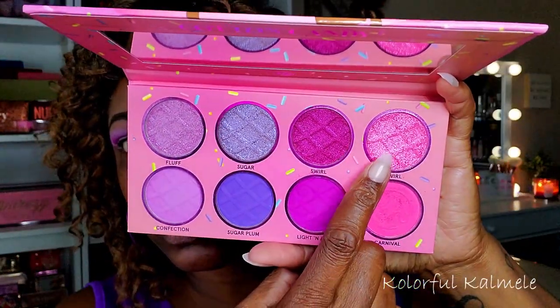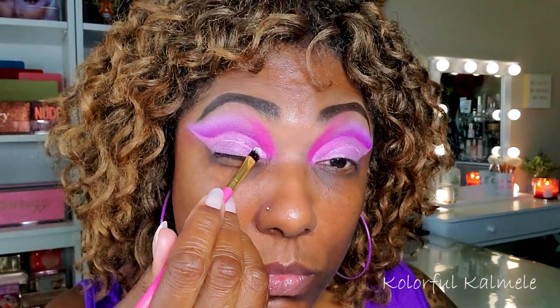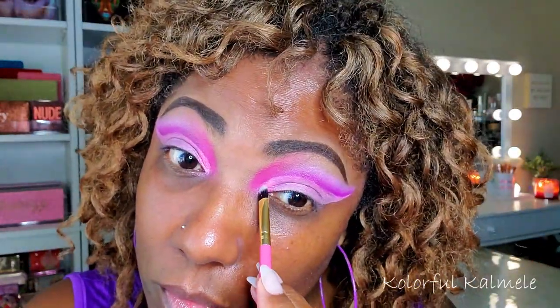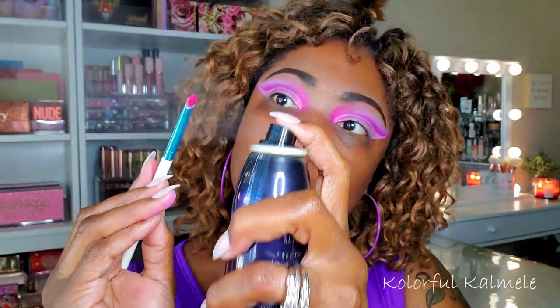Now I'm starting with this beautiful pink shimmer — spraying my brush a bit. This shade is called Twirl and I'm going into the very inner portion of my cut crease with that color. It pops more when you add dark colors next to it. Next I'm going into Swirl, the darker pink shimmer, and tapping that right next to the light pink, dragging it across my lid.